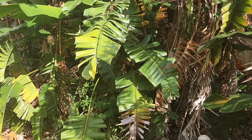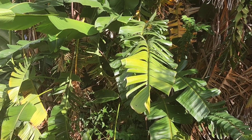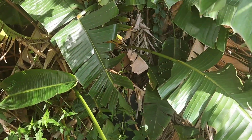I got this call to remove some honeybees in this brush and the customer wasn't sure exactly what they were in, but they theorized they were in a trash can — and they were absolutely correct.